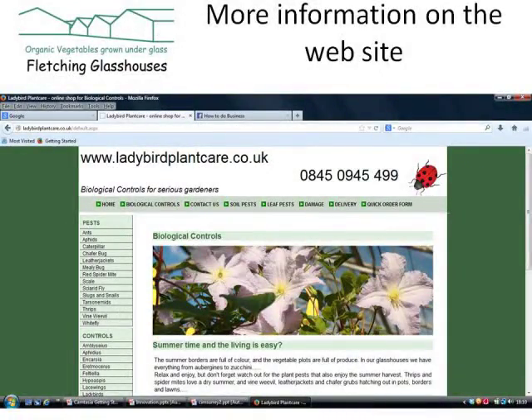There's much more information on all of the pests, predators and remedies that we've been talking about on our website, ladybirdplantcare.co.uk. If you want to know more about the whole world of organic pest control, why not pay us a visit? The final video in this series will be about aphids — that's the next one coming up. Thank you.